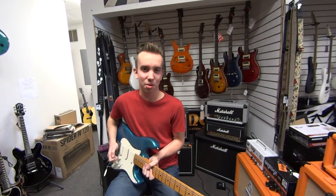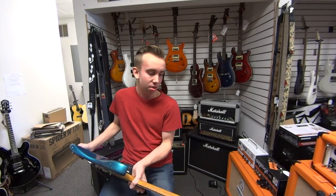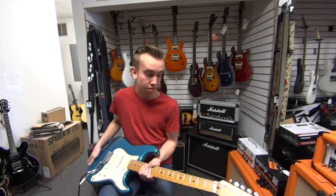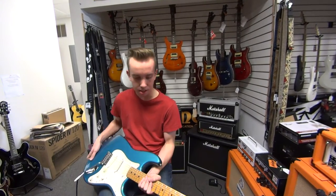How's it going, guys? Christian from Mark's Music Studio in Mason City, Iowa. Here today with the mid-80s Fender Strat, made in the USA, in a Lake Placid blue finish.